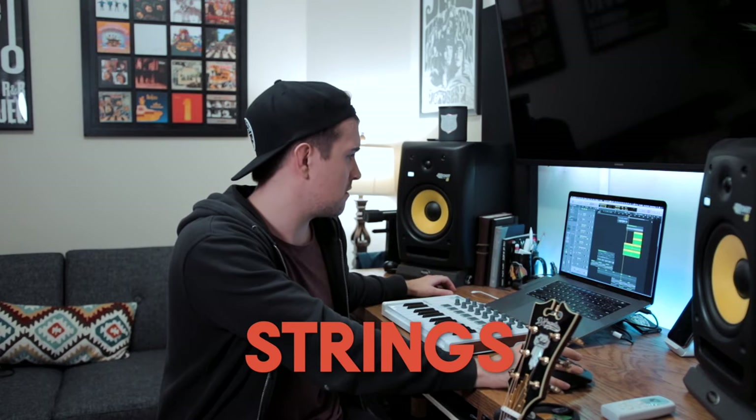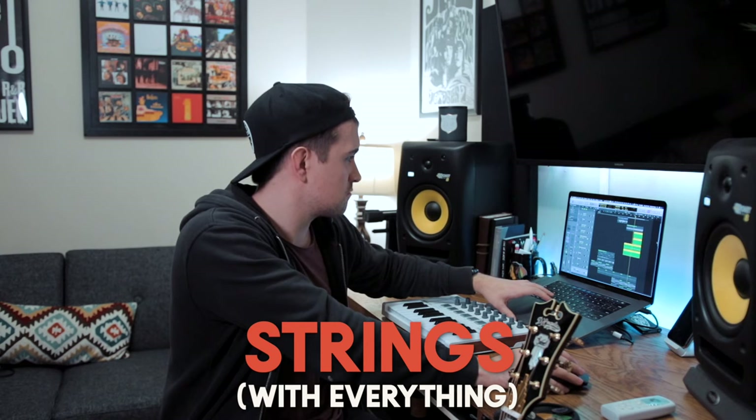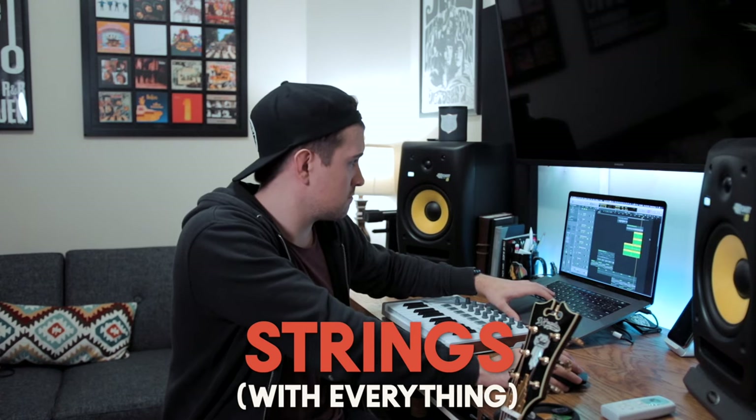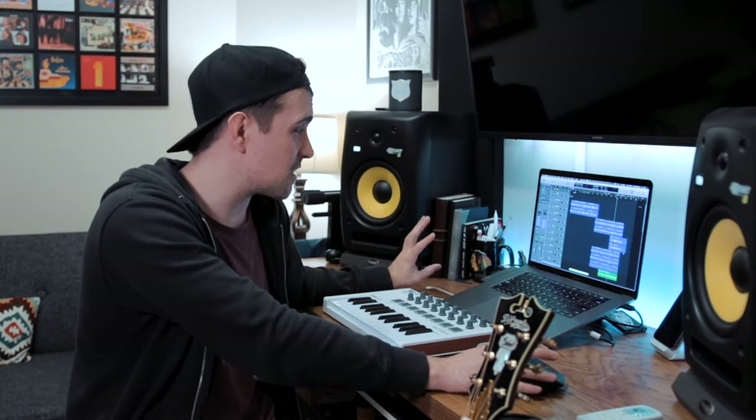Continuing with the string vibe, I added cello, bass, violin, and viola to give it a little more of an orchestral feel. It's a lot of staccato stuff but it adds a cool little pulse to the beat — all made using the stock Logic string plugin. It's not perfect but it's still pretty good for string sounds you can bury in the track. There are cool articulation settings: swells, tremolos, crescendos, staccato notes — whatever you're feeling, you can probably create it with this plugin. Then I laid down a little acoustic lead part.